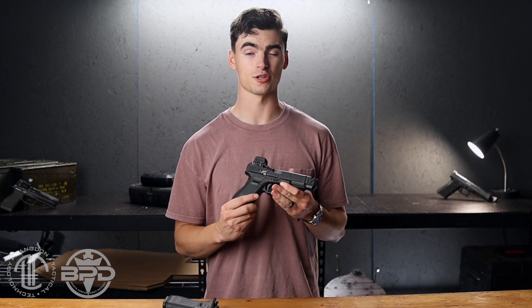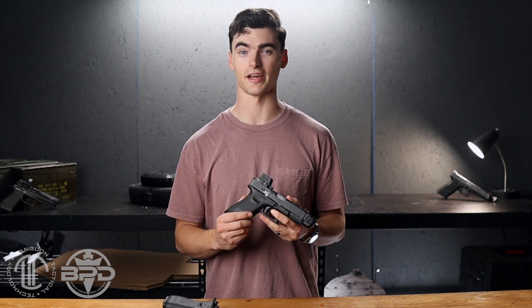If you're interested in squeezing full-size performance out of your compact handgun, then check out the link in the description text below or go to LangdonTactical.com.